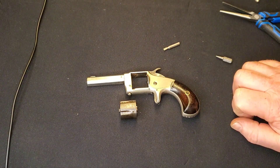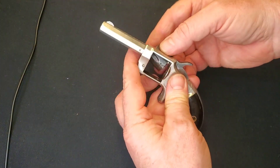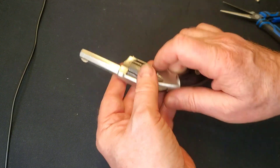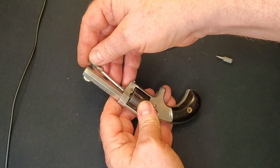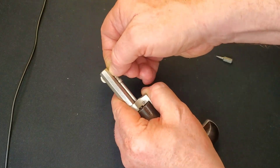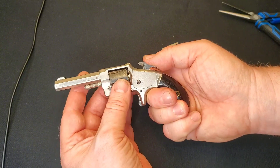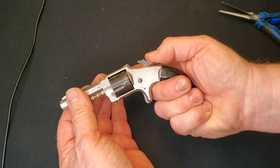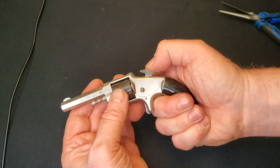I'd heard of rust bluing but didn't know what was involved until he said to try boiling — he boils all his guns, and I'm sold. I'm going to be playing with this process more in the future. Check him out — he's got a nice little channel out of France, the French Gunsmith. Anyway, we'll throw the cylinder in: just slide it in, bring the hammer back a little bit. It's got a flat spot so it slides right in. Make it all line up — off it goes. Lock-up's tight, indexing's good on all cylinders. This is a fine little pistol now.